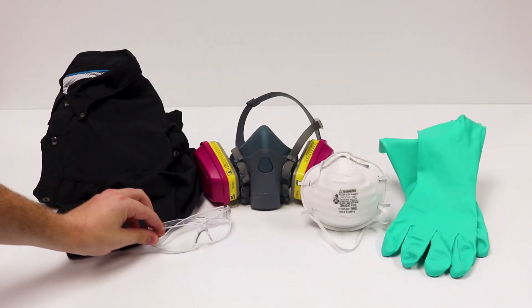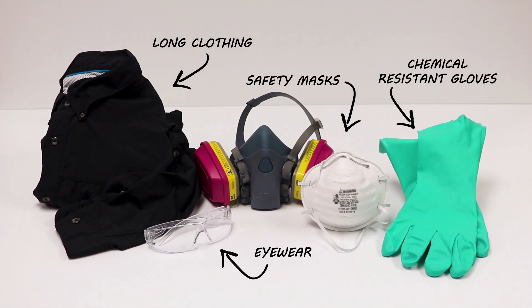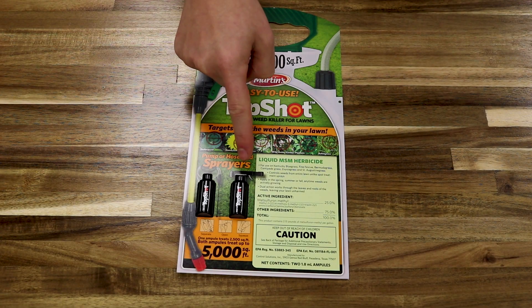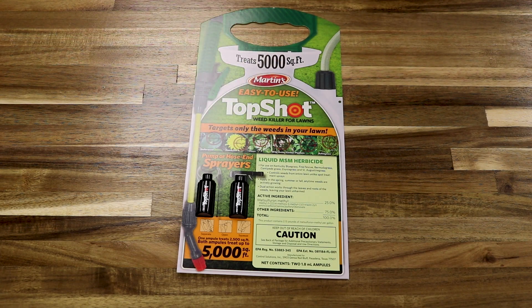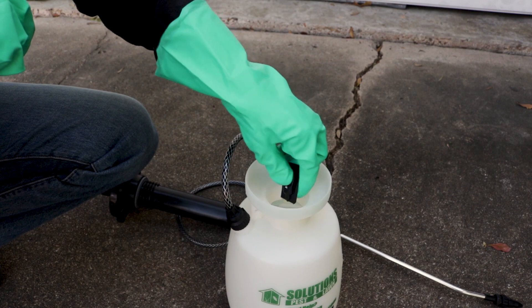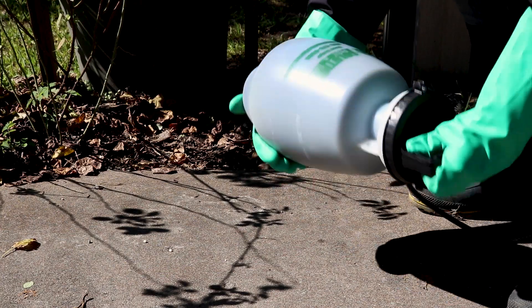Before using Top Shot, be sure to wear proper personal protective equipment, or PPE. Top Shot comes with two ampules of product. Each ampule can be applied over 2,500 square feet. Remove the ampule from the package, add water to your sprayer, and squeeze the ampule into your sprayer. Agitate your sprayer and you're ready to apply.